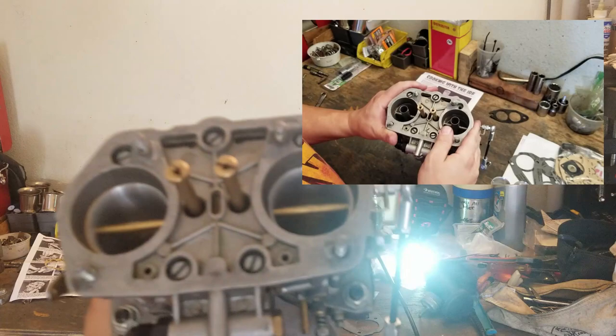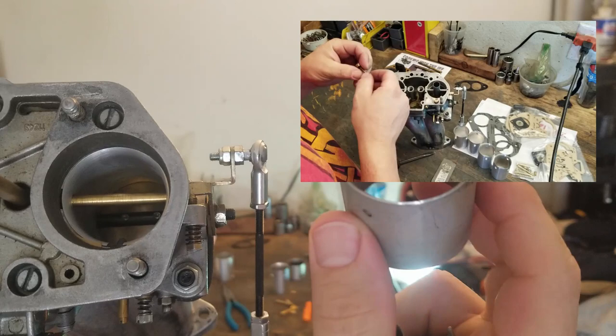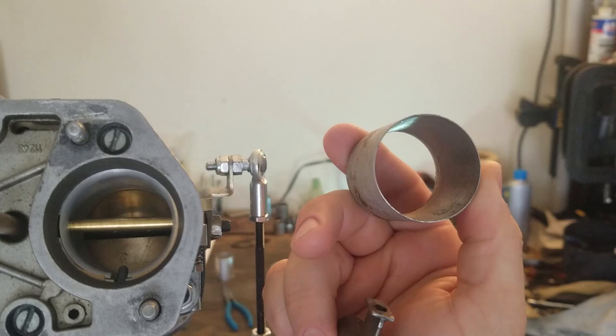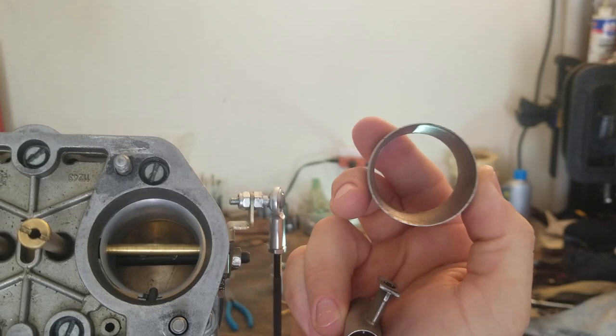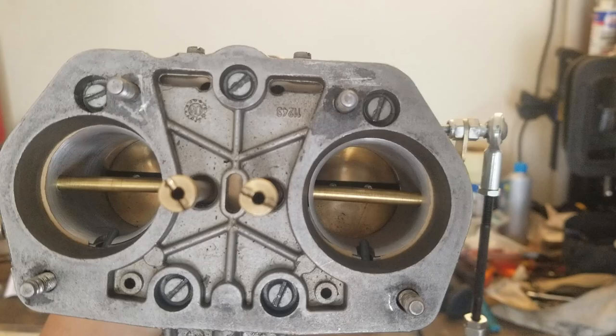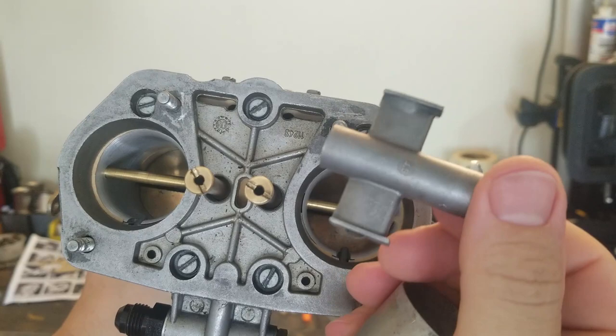This is what the update kit does — it removes the venturi and the center portion, which is what makes the 44/40 IDFs. Because you replace the inside, we're now working at probably closer to 50. The center bar is installed instead of the original piece. Then we rejet the air correction and the main jet. Let me bring you over closer to the bench so you can get a better look at that. These are the replacement rails that we install — you can see they've got holes all across them. We're going from a 200 air correction to a 1.9 air correction, and on the fuel side, we're going from a 160 to a 165. So a little bit more fuel, a little less air is where the correction is being made.